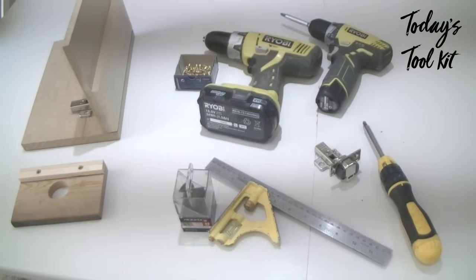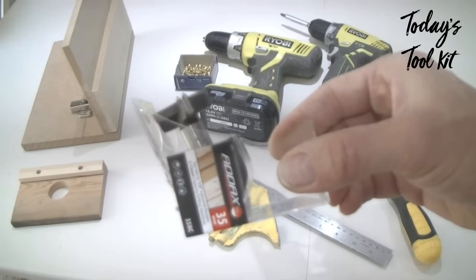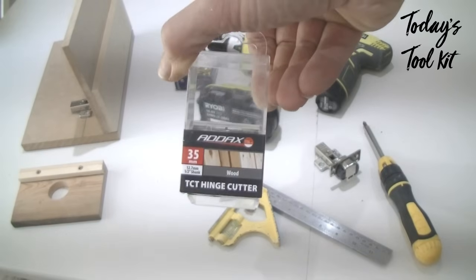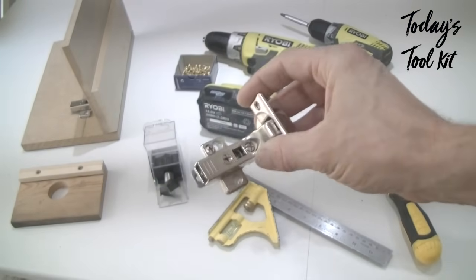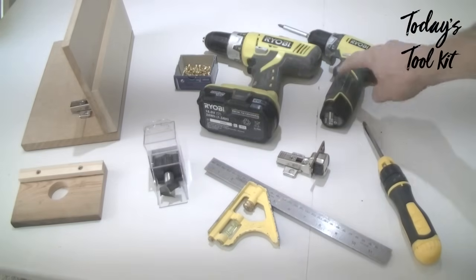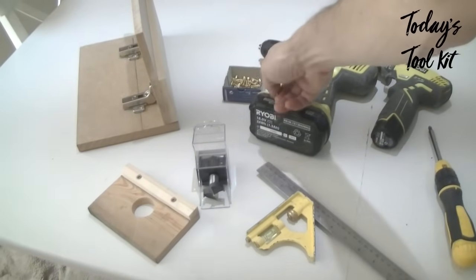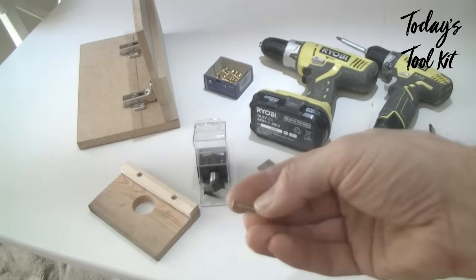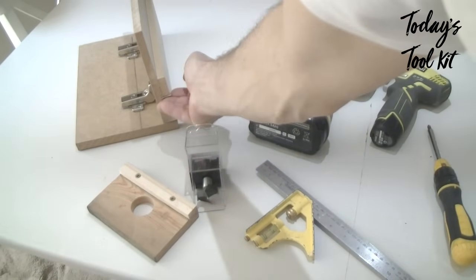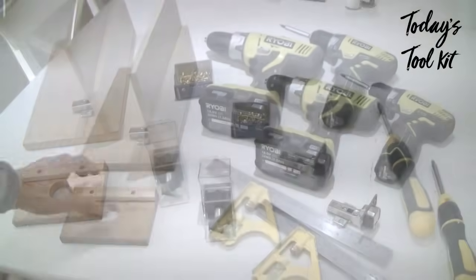So what's in today's toolkit? First, the hinge cutter itself — a 35mm hinge cutter, also called a Forstner bit depending on where you buy it from. This is a branded TCT hinge cutter. Obviously the hinges themselves. I've got my electric drill and electric screwdriver, although a manual screwdriver would be absolutely fine. And 3.5mm diameter wood screws — the actual length depends on the thickness of your door. In this video I've used 20mm long screws because my door is 25mm thick.